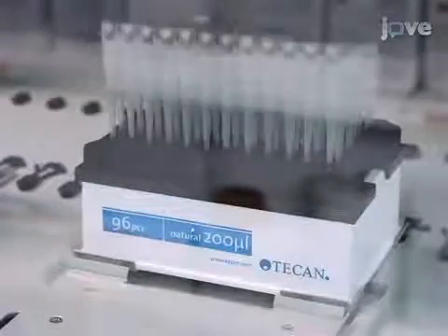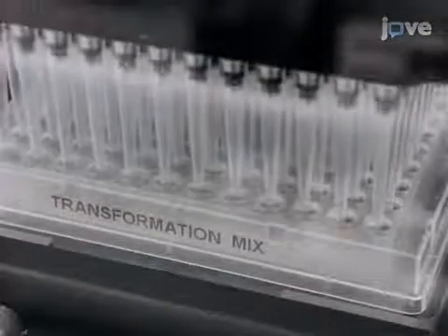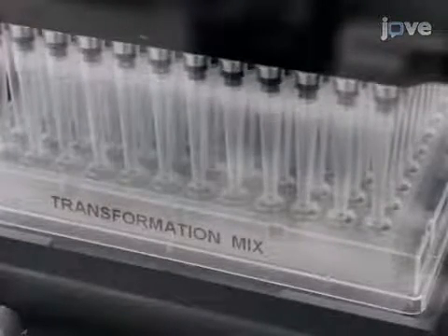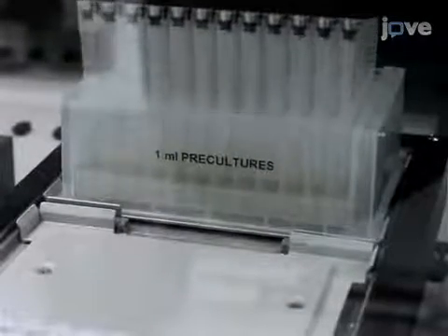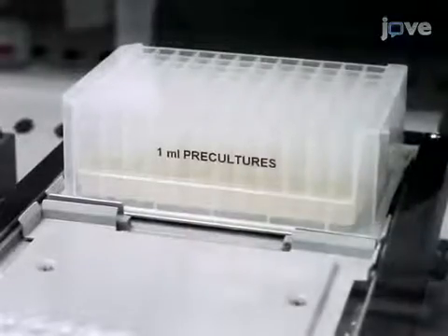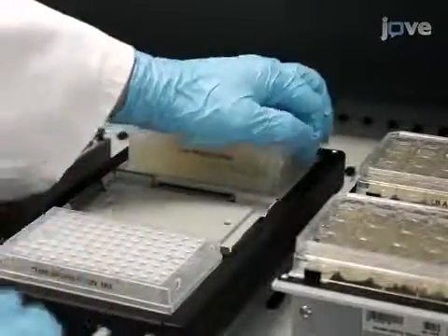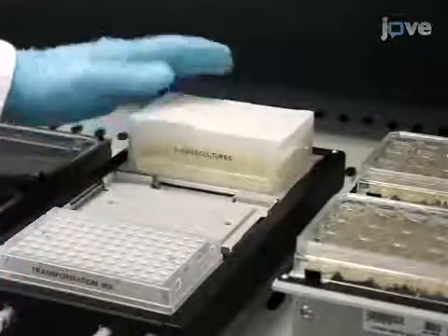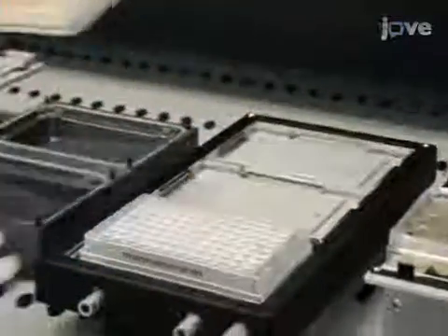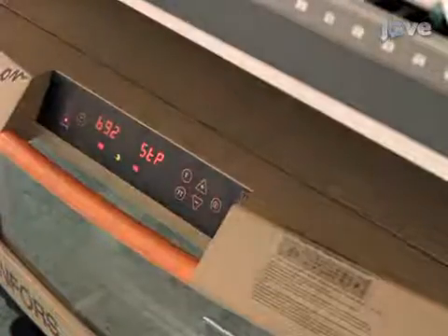After mixing, use the 96-multi-channel arm to aspirate 60 µL of the remaining transformation mix from the 96-well plate, and dispense the mix into a deep well 96-plate containing LB broth. Seal the deep well 96 precultures with breathable adhesive film to allow culture aeration, and then place the plate in a 37-degree Celsius shaking incubator at maximum speed overnight.